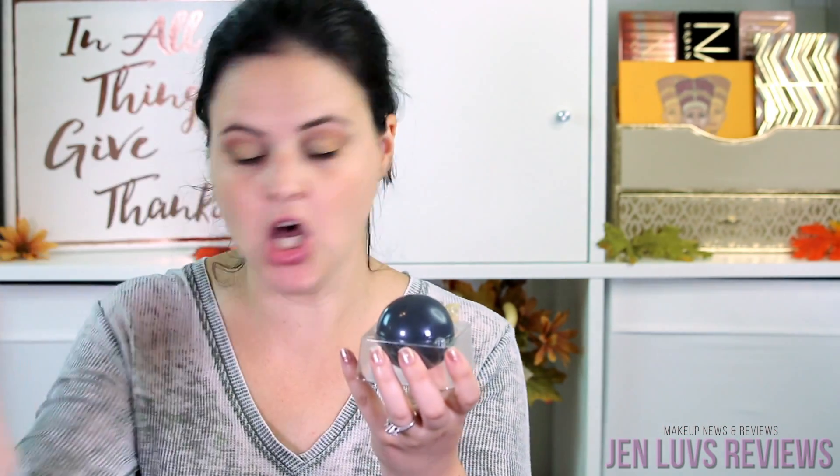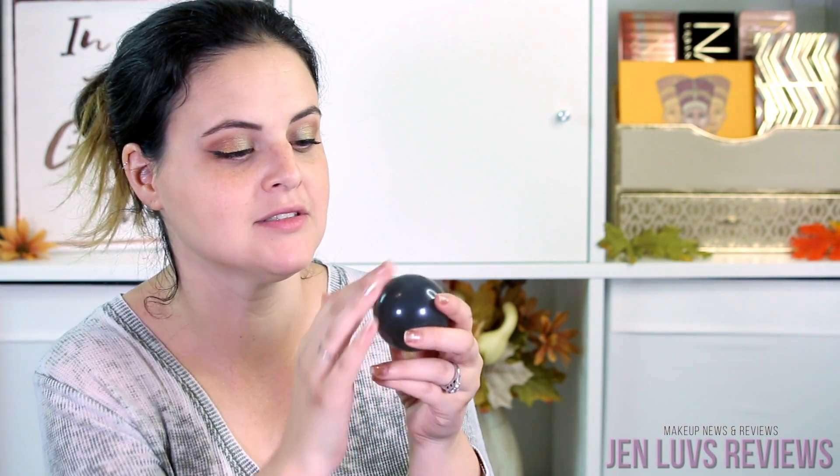It's got this tape around it that you remove, and then inside — it's like a legit balloon. Look at that. That is crazy. Oh my gosh, some jelly just fell off. That is weird. It looks like a crystal ball — like this thing might be able to tell my future.